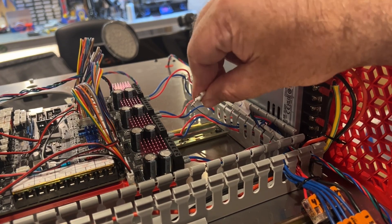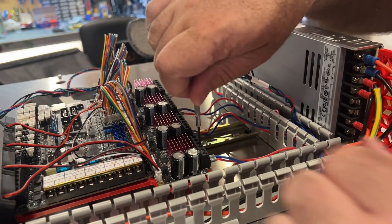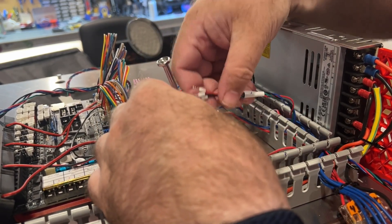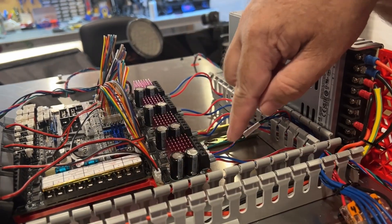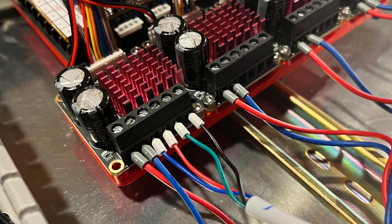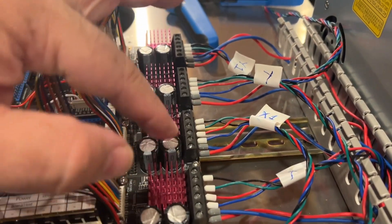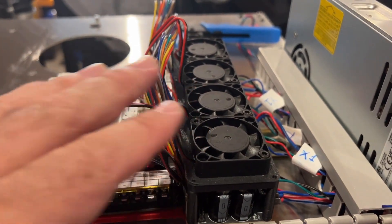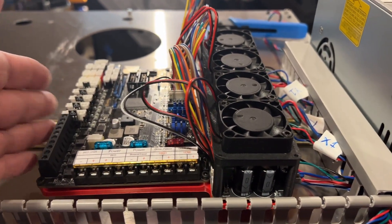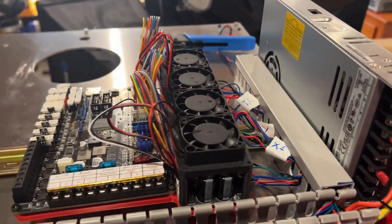I've got all the ferrules on now and I can go ahead and insert them. Make sure you open these up real good because these are small ferrules. That's what a completed one looks like. Now I'm going to repeat for the next three. Once you're done crimping and connecting, you should have something that looks a lot like this. Now I've got the fan header back on and I put the DIN clips in and pushed it over.